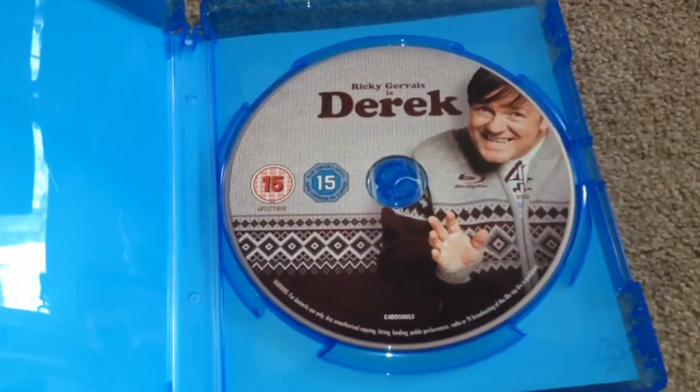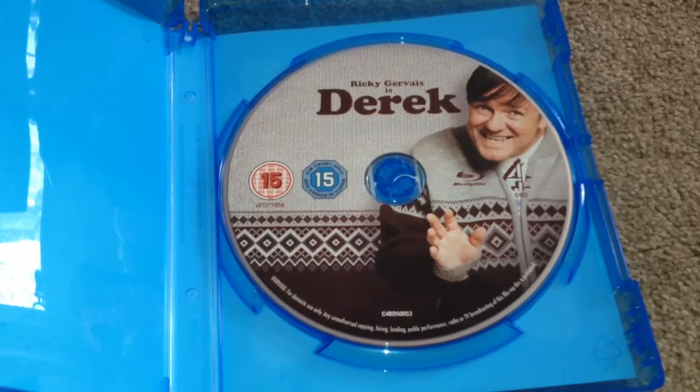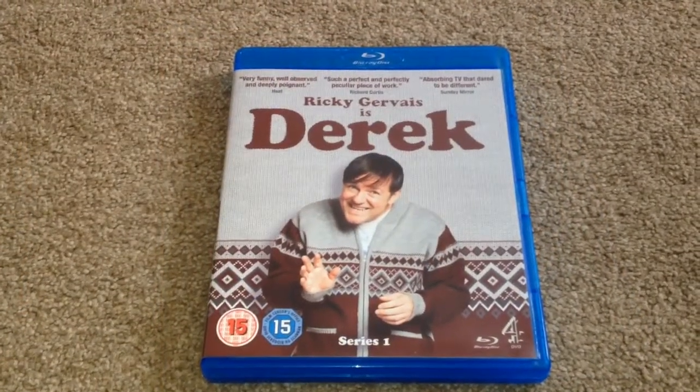Open up, take a look inside and we have the Blu-ray disc. So there we have Derek series 1 on Blu-ray.